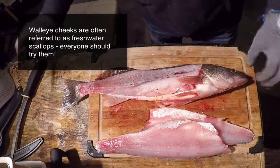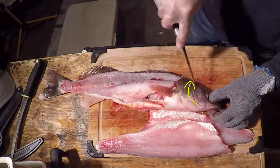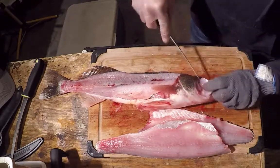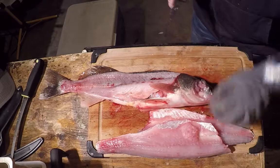A lot of guys do take the cheeks of the fish. Very simple — you just take your point of that fish, literally cut away the little tendons there, poke your hand underneath and lift, and that's your cheek right there.